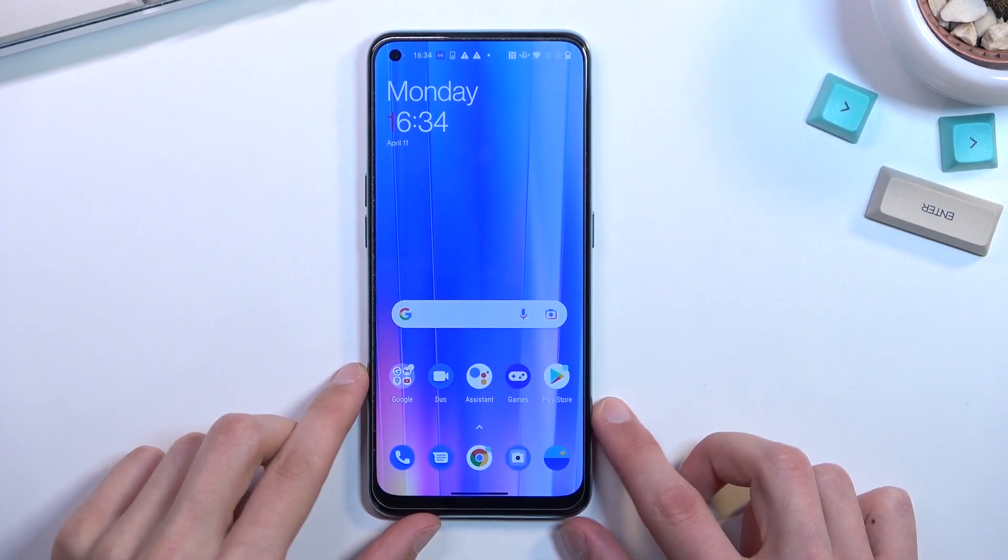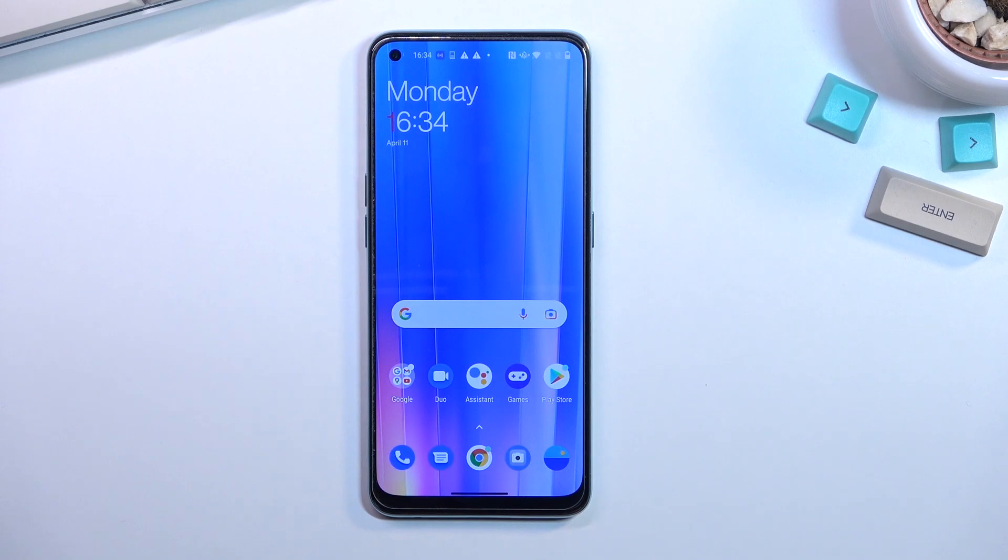Welcome. This is a OnePlus Nord CE 2, I believe, and today I'll show you how you can hard reset the device through settings.